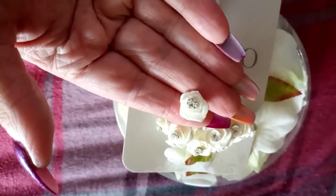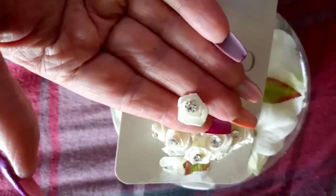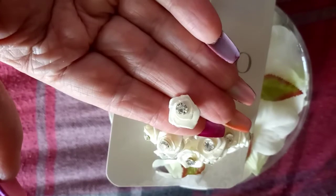Sorry guys, I've just eaten a Bounty bar and I've got a bit of coconut stuck and it's driving me insane. But yeah, I picked these up.